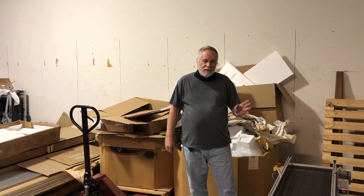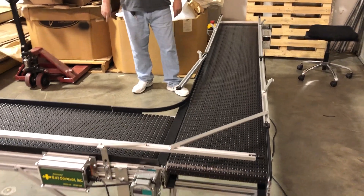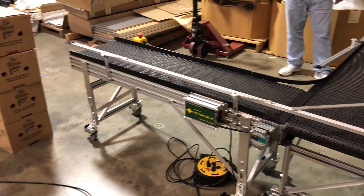Welcome to Safe Conveyor. This is a video demonstrating a 90-degree turn. We're going to do this video with the largest size packages.